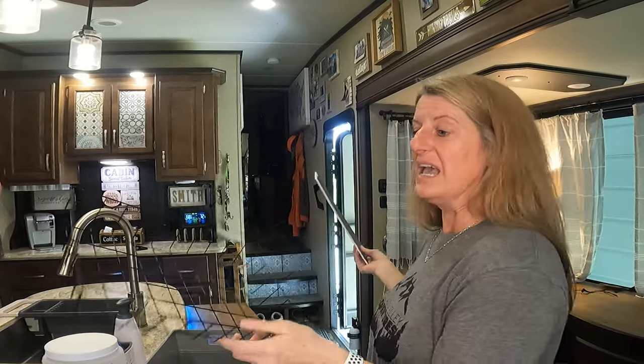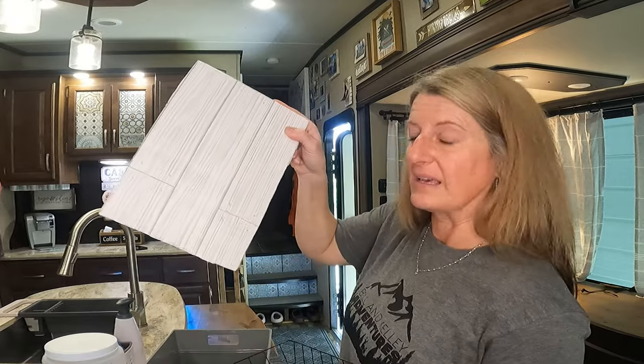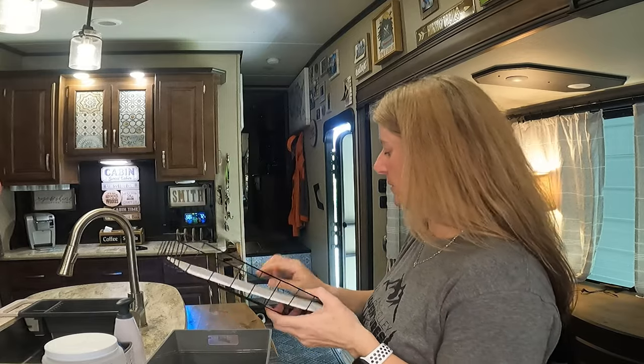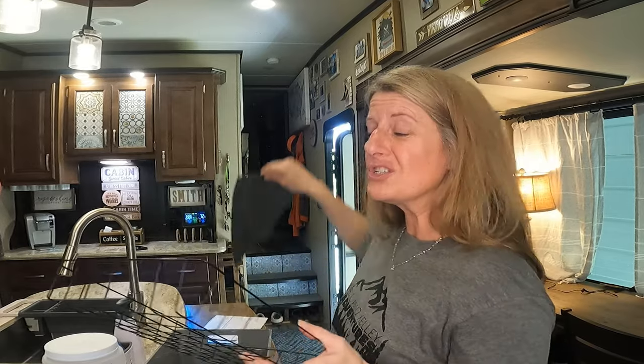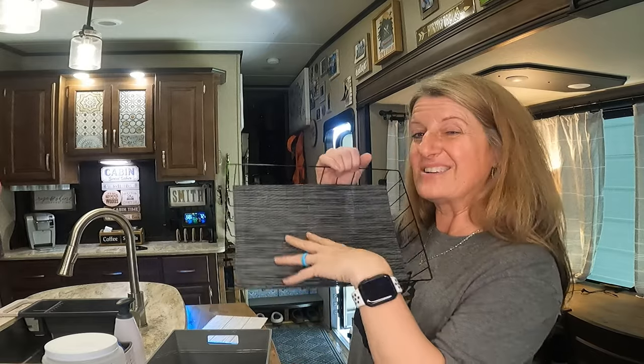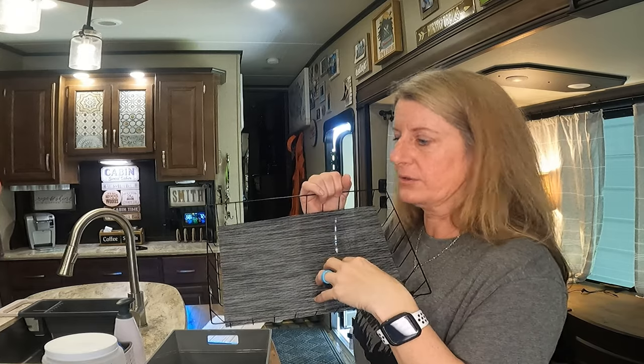You can get this basket at the Dollar Tree, and if you don't want it to be plain, you can take some contact paper, put it on foam core, and place it in the bottom — or just cut a placemat and put it in the bottom. It adds just a little bit and I think it elevates it and makes it nicer. Hopefully you can take these ideas, expand on them, make your cheap Dollar Tree organization your own style without spending a ton of money.